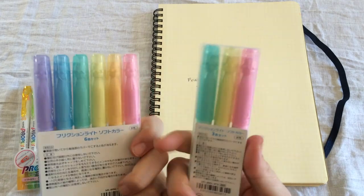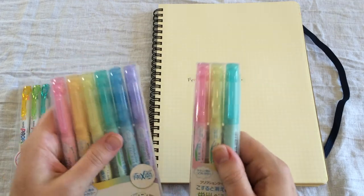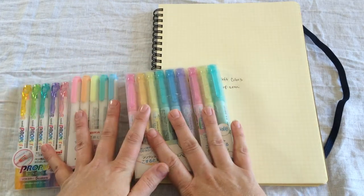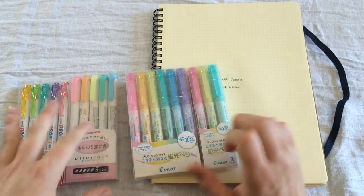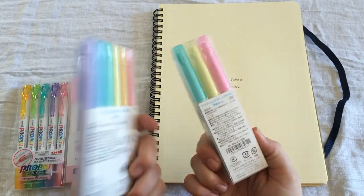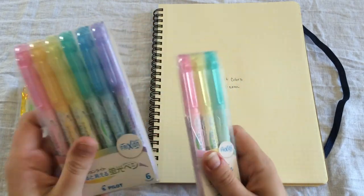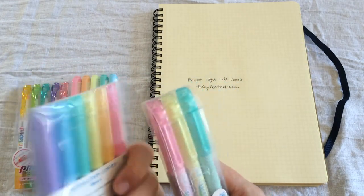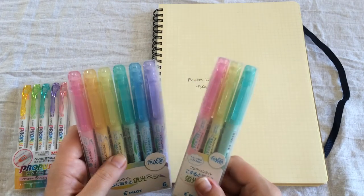Just like the other sets, the Frixion Light comes in these soft plastic packs that are really great — they're reusable and they last. I always keep my highlighter sets inside these regardless of whether I'm throwing them in my desk or in my bag, and I've never had any problems with them lasting. It doesn't add a lot of weight, so you're not adding much to your bag even though you have these highlighters in a case.